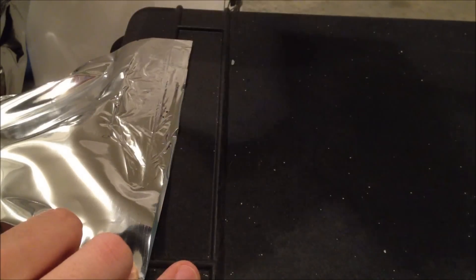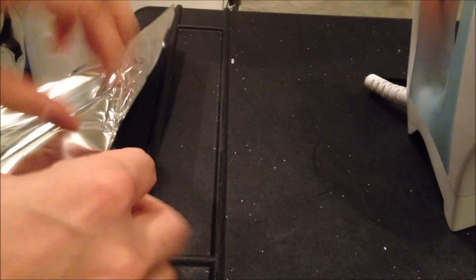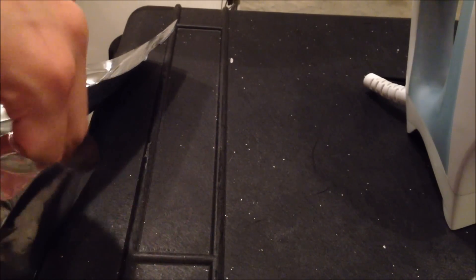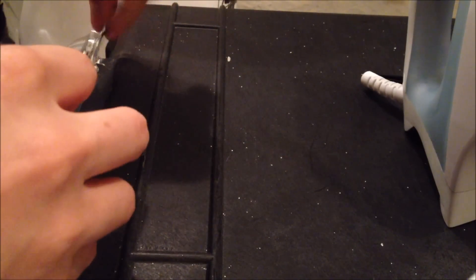Doesn't take too long. And then after that, you just do a little check to make sure everything is good. Yep, that works pretty good. It is ideal that you get about halfway through the bag — I got a little more of this, but I'm halfway.